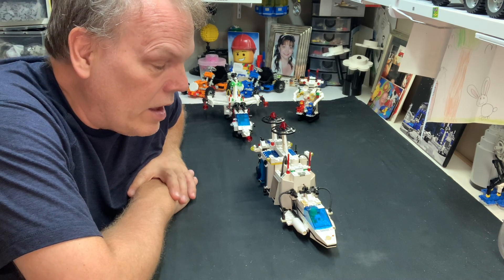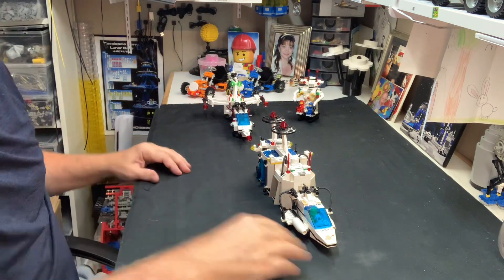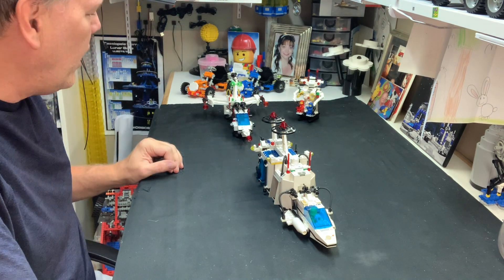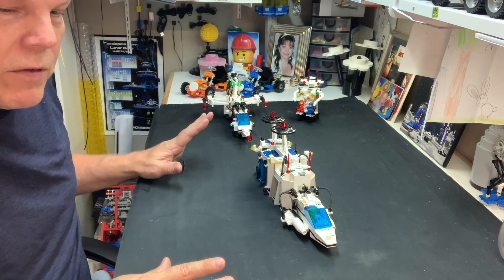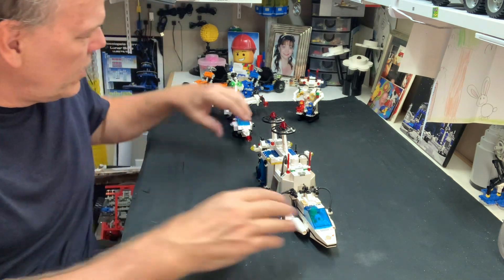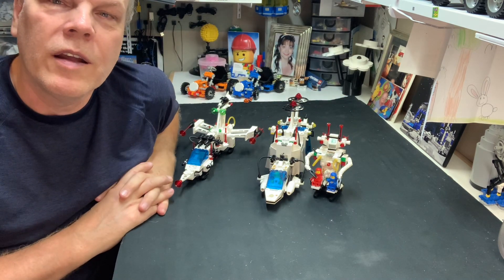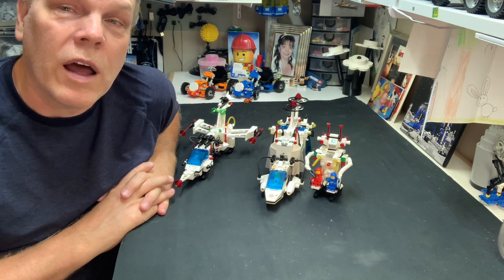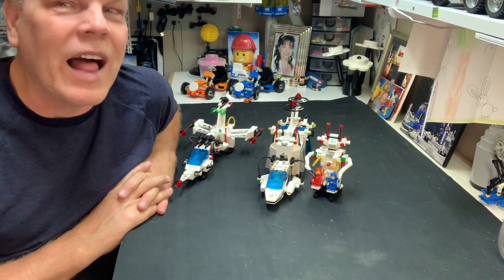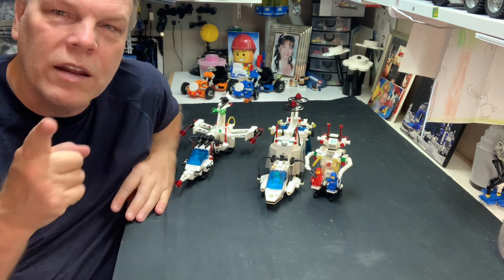I have at least one more classic space set I've never built, and I don't plan on building it unless I'm desperate for something to do. Some spare pieces are going to go back into the collection, and there were no other spare pieces left over from the parts list — used them all up. I hope everybody out there is doing well. I'm pretty happy that I built a set I've never built before — a classic space set. You guys all stay safe, take care, and I'll talk to you soon.